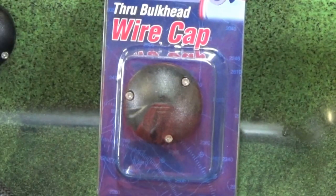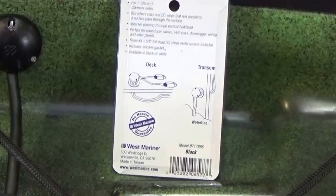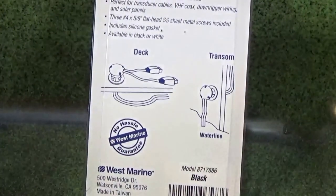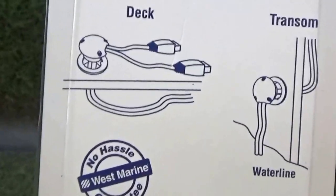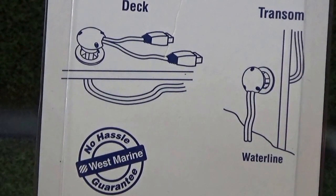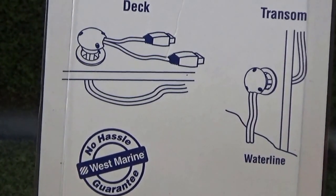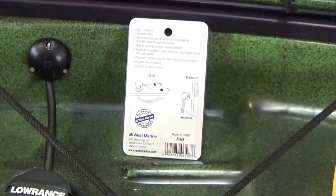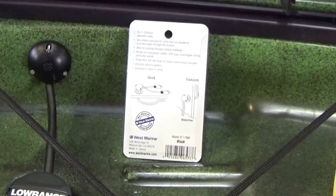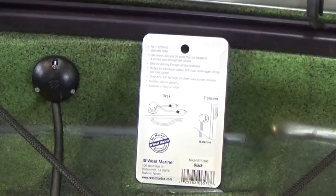Now we're going to use the West Marine bulkhead wire cap. You need to put the inner rubber ring on your transducer cable before you put it through the hole, and that will help seal it. Then all you have to do is take a screwdriver and screw these small pointy screws into the kayak to secure it.